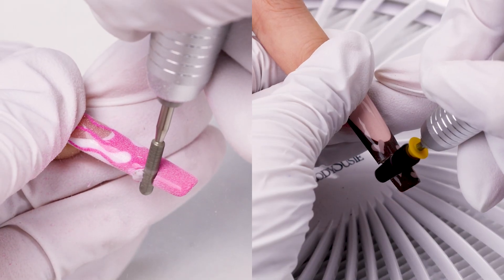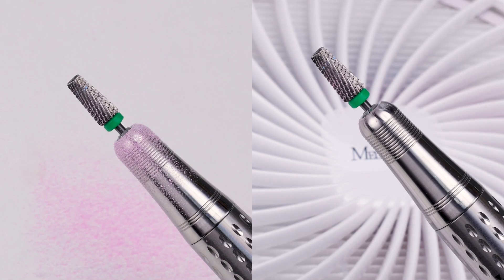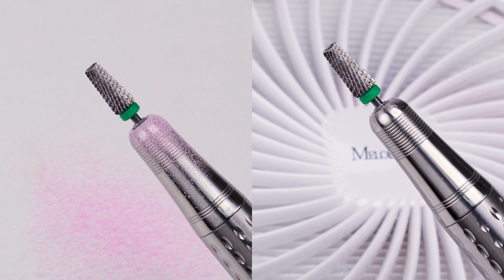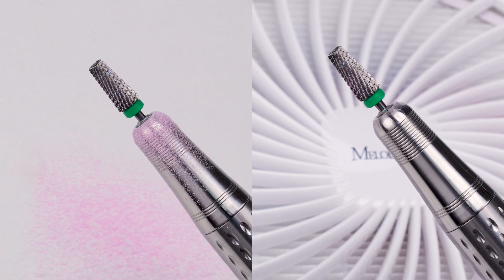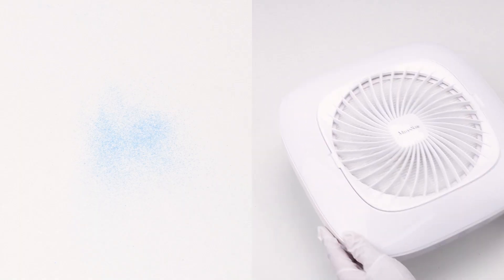A nail dust collector is definitely a must-have tool for everyone who works with nails. It creates a neat working environment and protects health. Using it also minimizes the amount of dust that falls in the crevices or corners of other nail tools. This reduces wear and tear on the tools and prolongs their life.